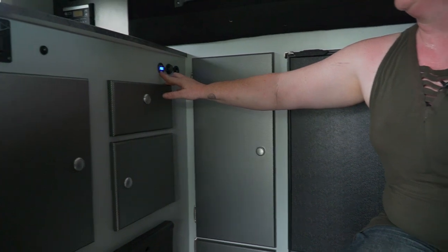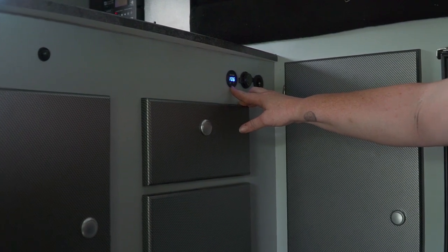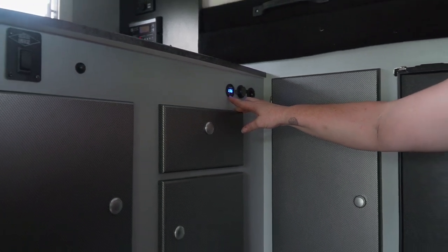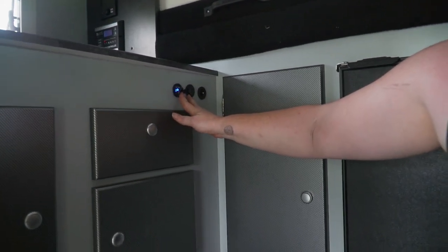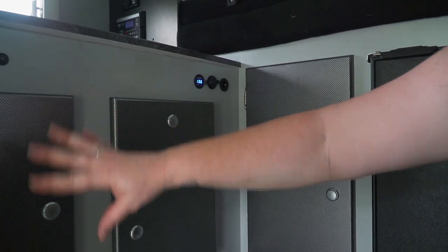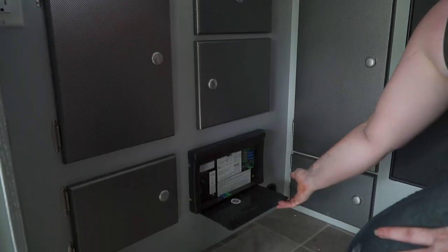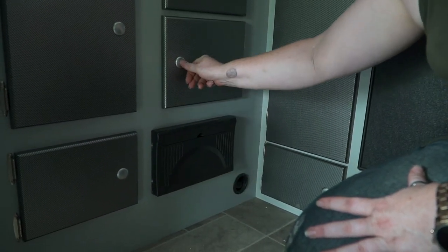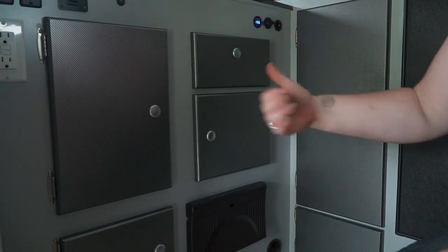We've added a voltmeter now to the units to help let you know what your battery is. This one's at 13.6 with the Zamp solar panel on the top — we've had it out since the show and had a full battery the entire time. Dual USB ports are still standard on all the kitchen faces as well as a single 12-volt outlet. Storage in the kitchen — you've got a drawer, three actual doors, and your 25-amp converter with a power center from Artera. All of our units also have push-button latches, which help keep the doors secure when they're shut so you don't have to worry about something coming open as you travel.